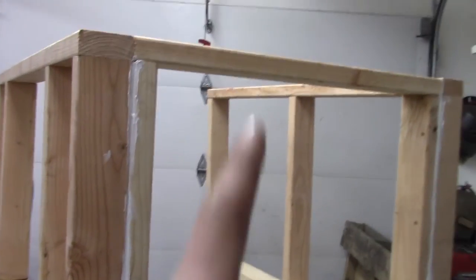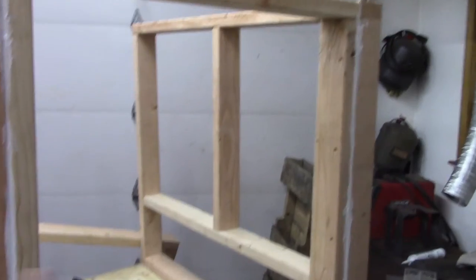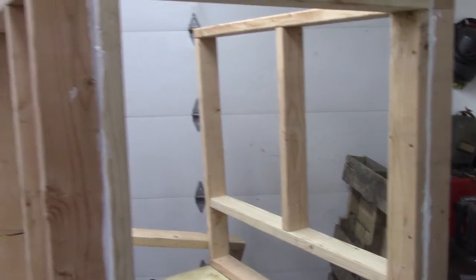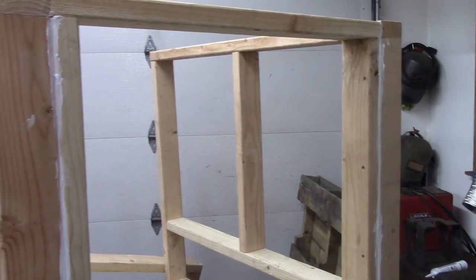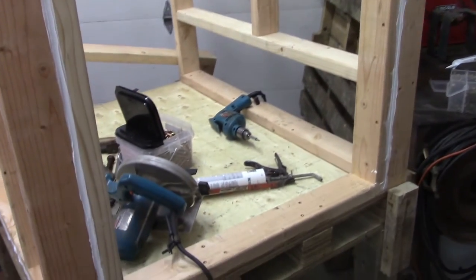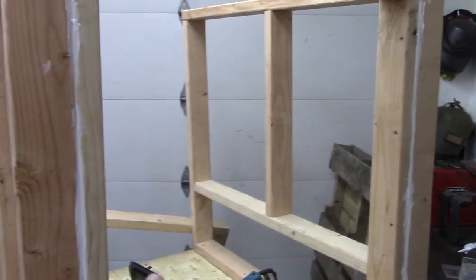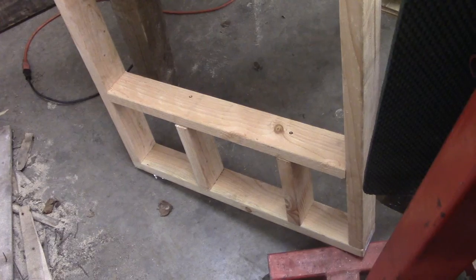Here's one side wall framed out. I decided against putting a middle piece because it's only a 30-inch span — not that wide — and the siding I put on will have plenty of rigidity. I don't think we're losing anything by not having studs at 16 on center. I also plan on putting a window here, so it's plenty of space for a window without a stud in the way.